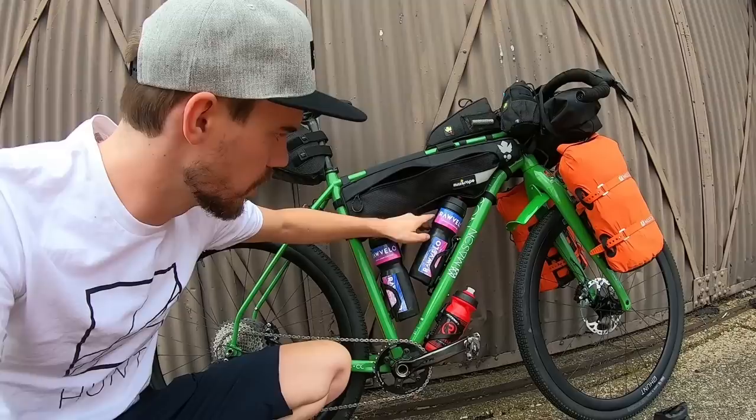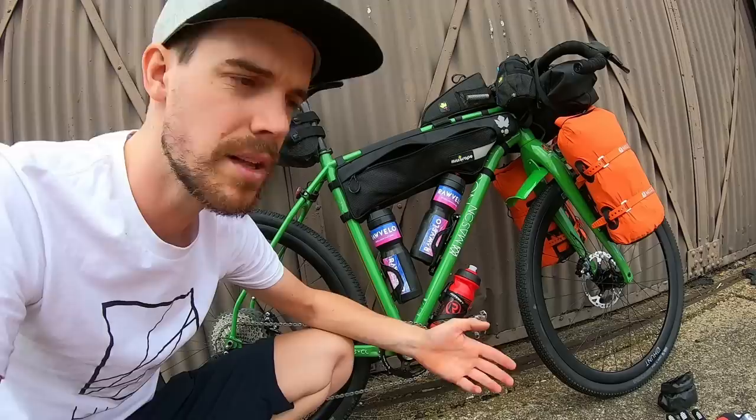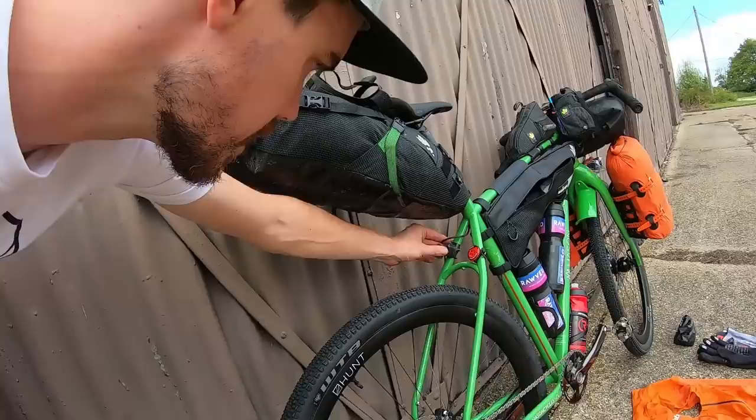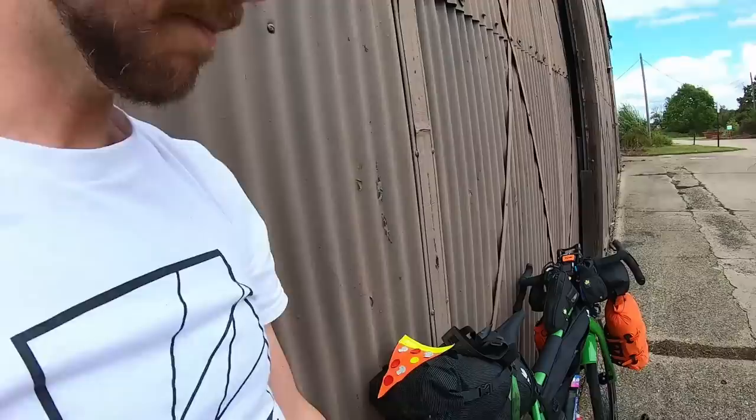I've got plenty of capacity for water — I've got side-entry cages with one litre Raw Velo bottles. Raw Velo provide my food and drinks, which is very much appreciated. I've also got a little 500ml bottle on the bottom for cooking water, which I'll top up at the earliest opportunity so I'm not carrying the extra weight all the time. On the back of the bike I've got the Exposure Redeye running off the Dynamo and a Cat Eye light as a backup. Then I've got the Miss Grape saddle bag with the safety pizza attached — it looks like a slice of pizza, makes me laugh, and hopefully makes me a bit safer on the roads.